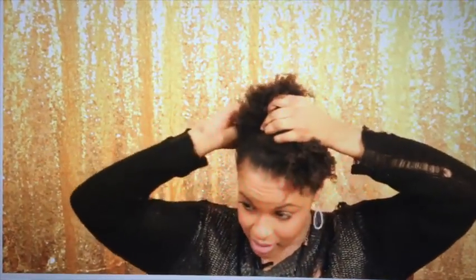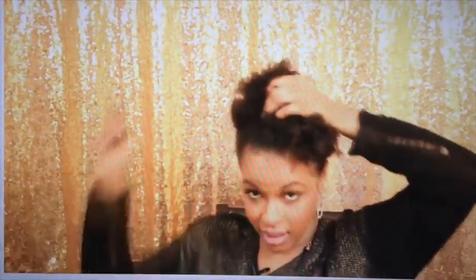It's obvious she either didn't read the directions, or if she did, she chose not to follow them. She's trying to use the Puff Cuff like a banana clip, and if you do that, it won't work. You cannot squeeze your hair into the Puff Cuff. You have to gather it first.